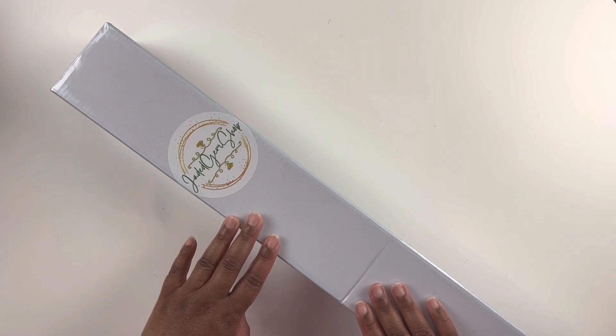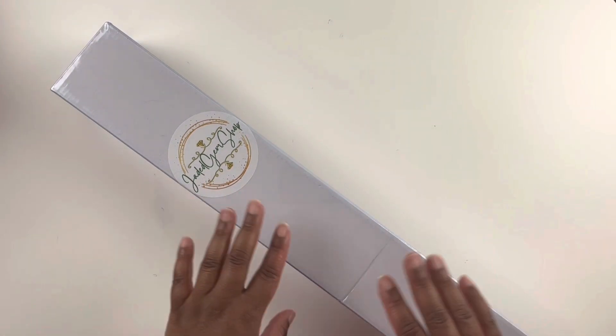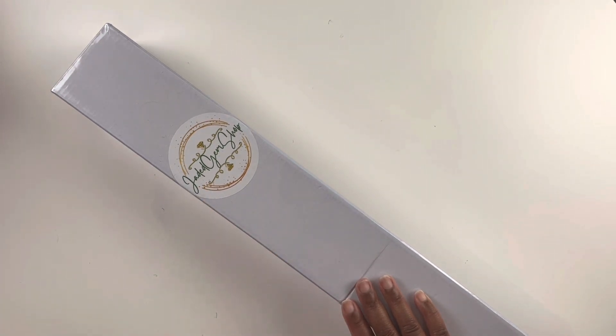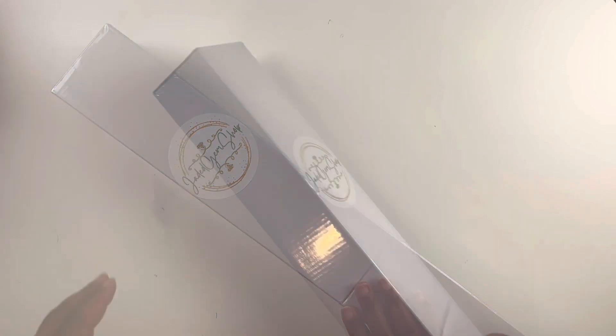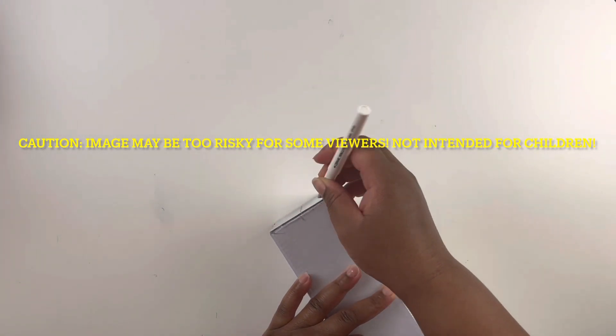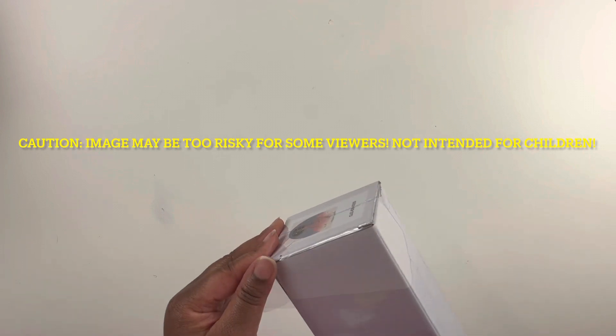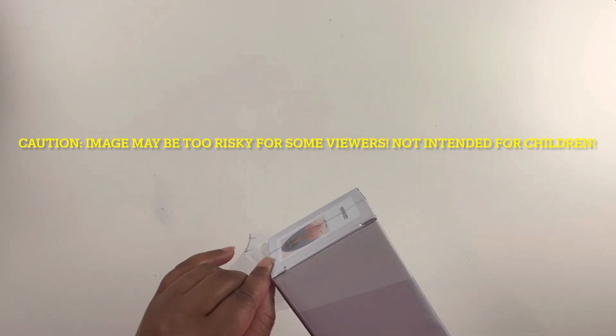Welcome back to my channel, my name is Ashley and this is Bliss Studio Hobbies. Today we have a Jaded Gem Shop diamond painting unboxing. This canvas is sort of risque — I got one of her risque paintings because I want to participate in the Rude Crude Nude event, so I got this painting and thought it would be perfect for that event.